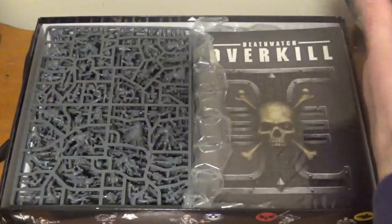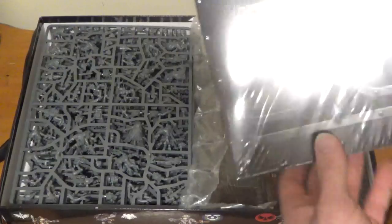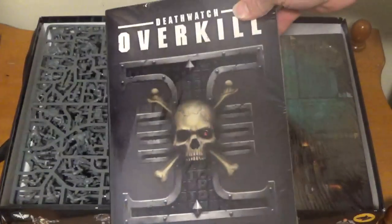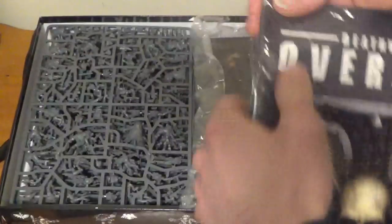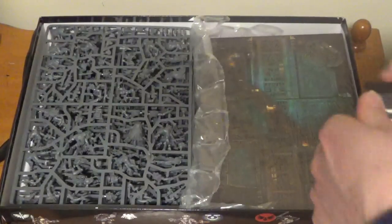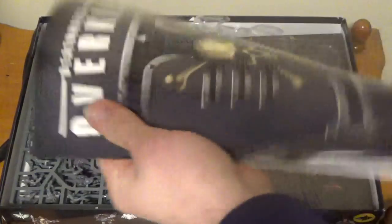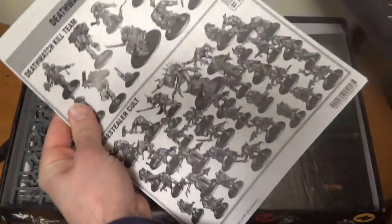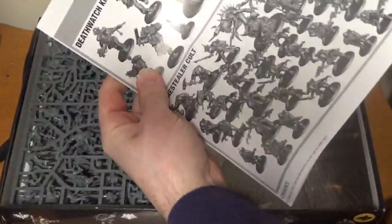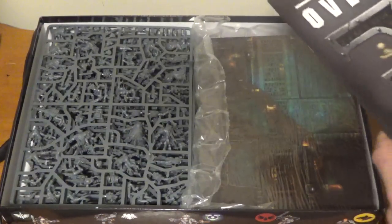I haven't wanted to open this for a while. What do we got here? Looks like we got the books — that's the rules for the board game. Why don't we open that up just for fun. Instructions. Always follow the instructions. Who am I kidding? I never follow the instructions.